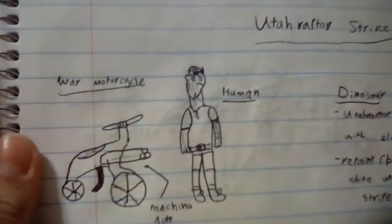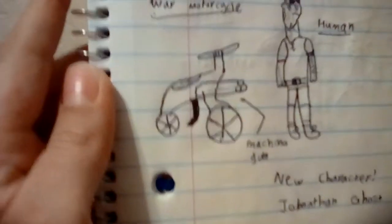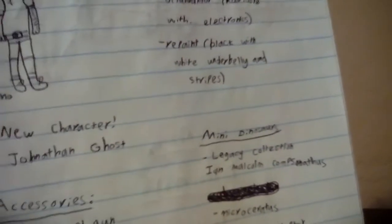Then there is the Deluxe Story Pack, which would come with this Human — I just made him up and gave him the name Jonathan Ghost — and this weird motorcycle, though I did a really bad job there. The dinosaur would be a repainted Utah Raptor with a black paint job and white stripes.